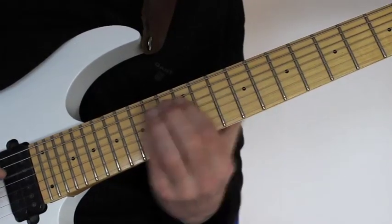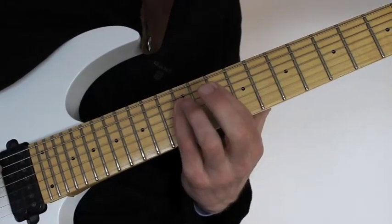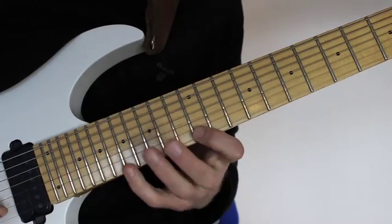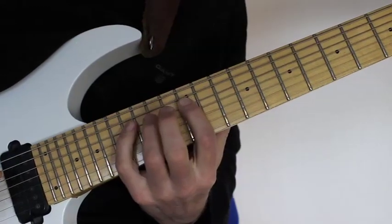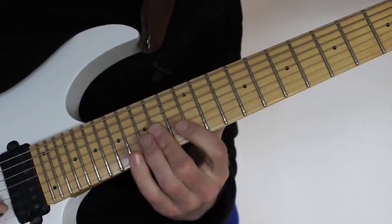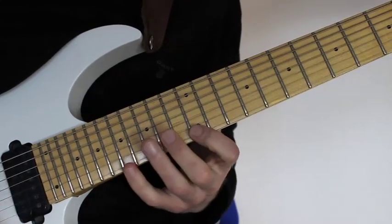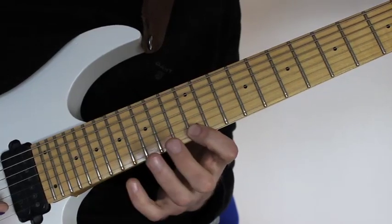And then I just play that same shape again — so we get an A major here. 12 on the A string, hammering onto 16 with the little finger, and then again doing that rolling motion with the long finger on the D, G, and B strings, which in this case is the 14th fret. Reaching the high E string, playing 12, then 17 and pulling off to 12 again, moving back again.